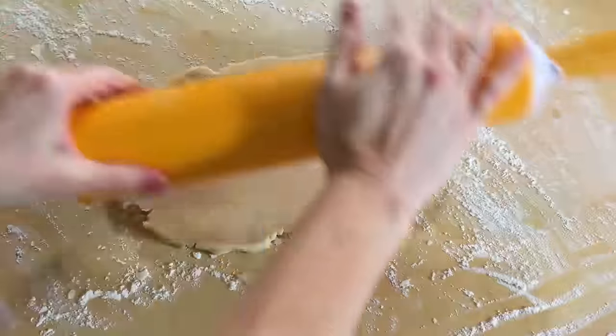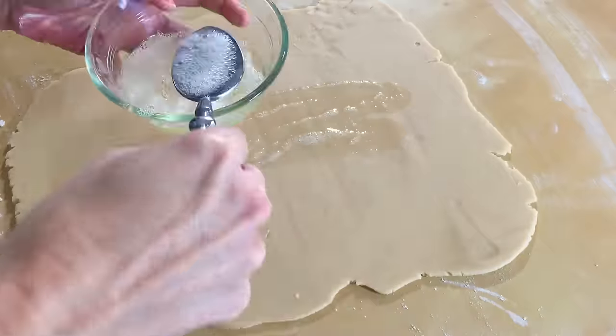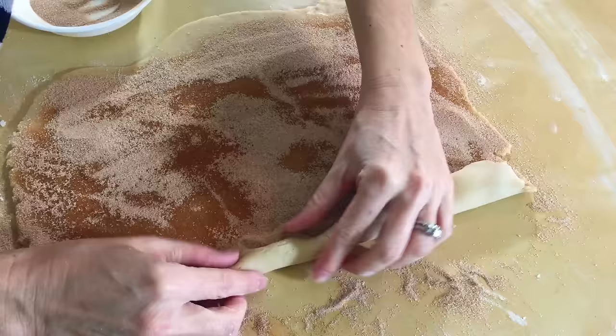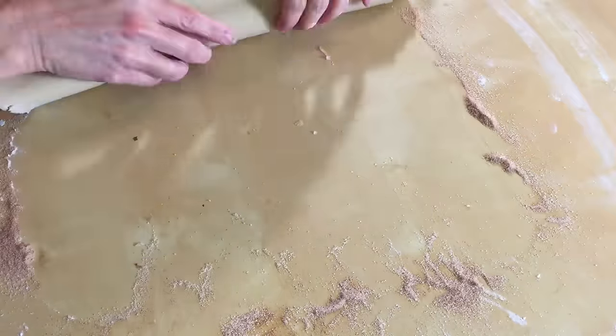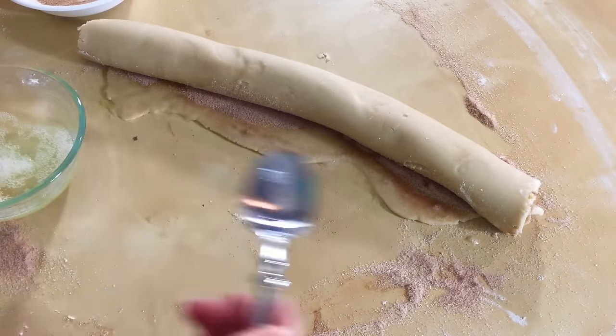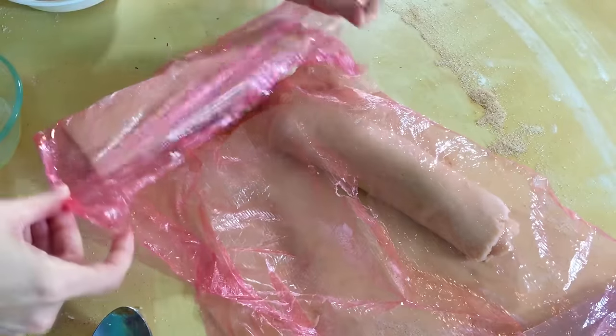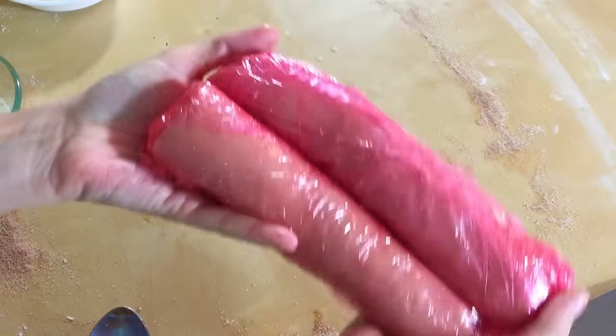Now that the dough is all chilled, we are going to flour our table and roll out the dough into a rectangle. Brush the dough with your egg whites and sprinkle on your cinnamon sugar. Roll up your dough into a nice long cookie log and seal it with some more egg whites. Go ahead and cut your log in half and roll them back up into the plastic wrap and freeze it for about 20 minutes.